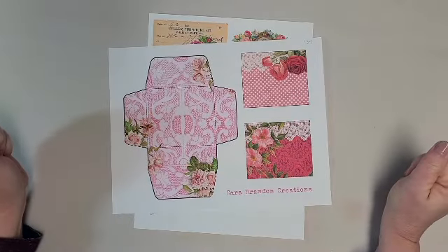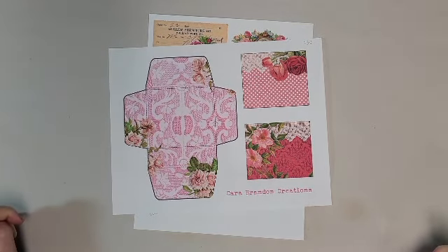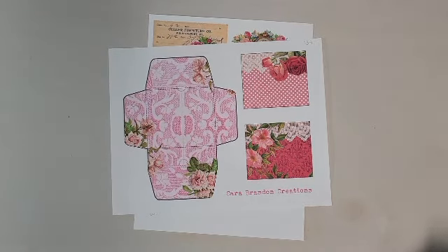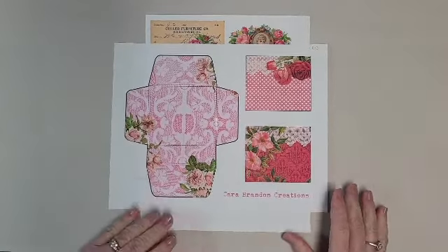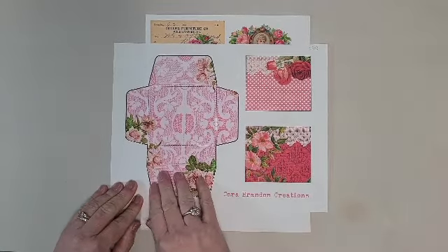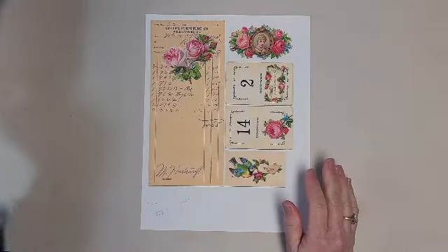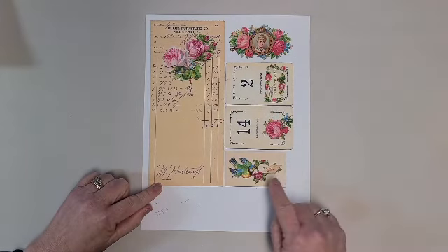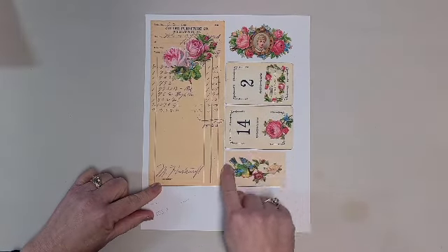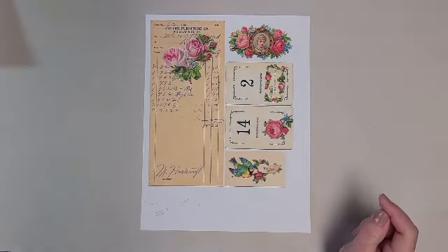Hi everybody, it's Marci, and today is day three of Five Days of Valentine's Day with Dear Julie Julie and Kara Brandon. So today's digitals are this one from Kara Brandon. We've got this envelope and a couple of cards. And we've got this sales ticket flinch cards — it's this little card with the bird on it and some roses, with the image from Dear Julie Julie.